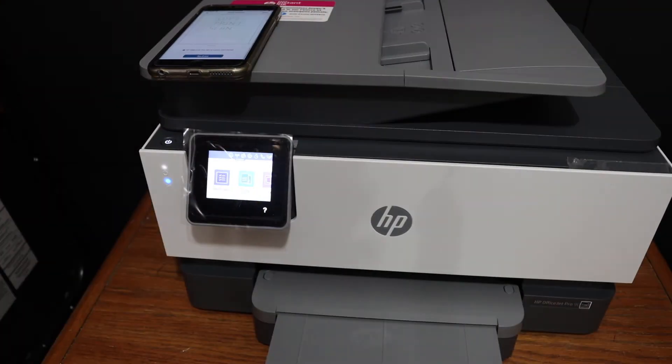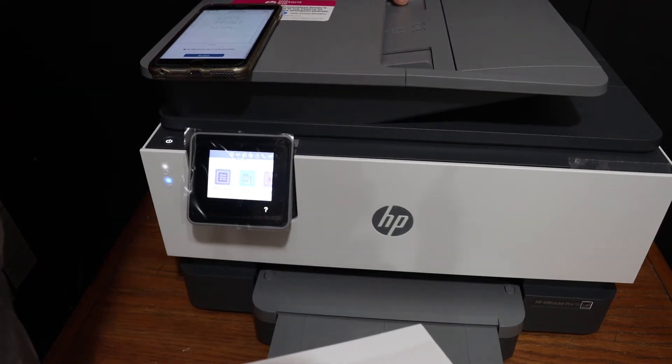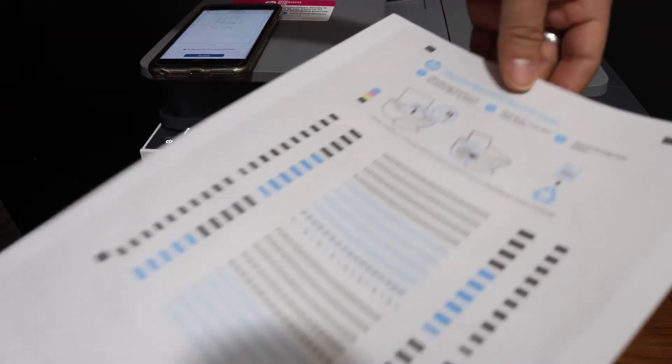Next is scanning. To do a scan, we can place a page on the top feeder tray and the page will face like this.